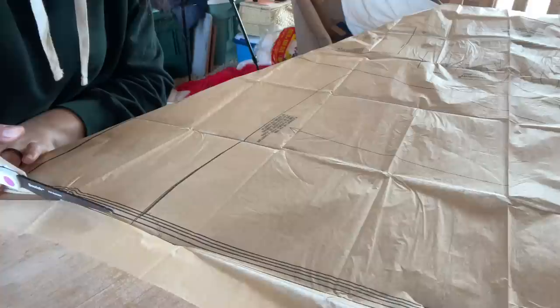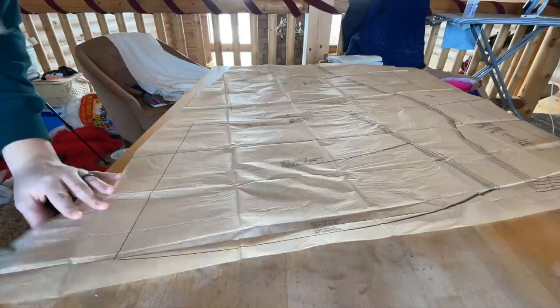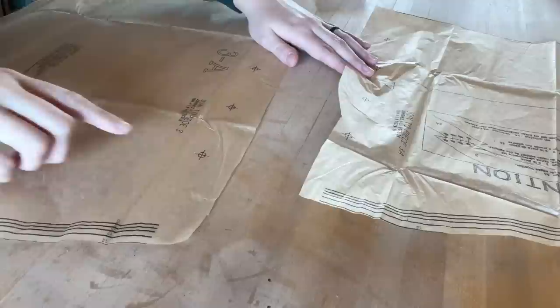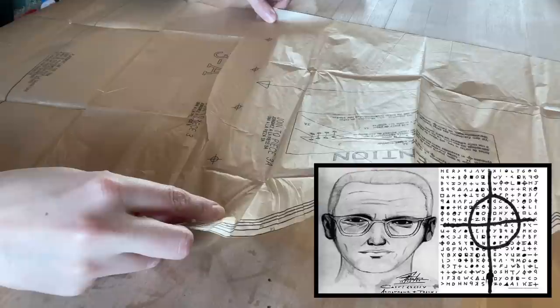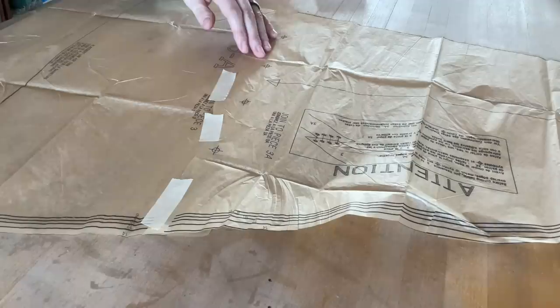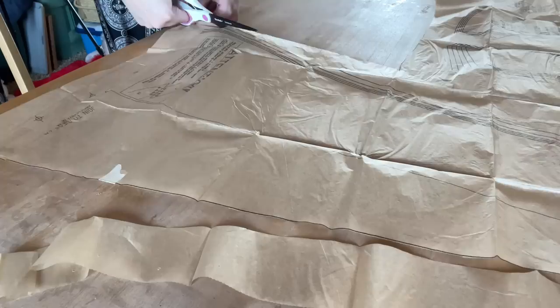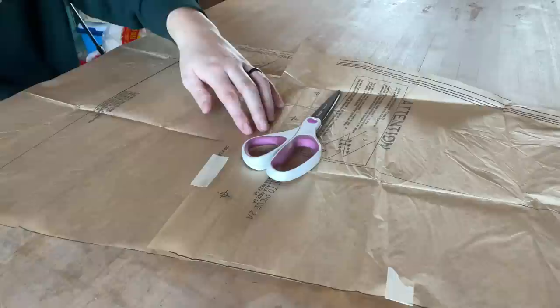Welcome to my least favorite part of using a commercial pattern — just cutting the pattern out. It takes so long, and the pattern paper is so fragile you can rip it on accident and then have to tape it together. This particular pattern instructs you to cut out an extra piece to tape onto another piece — you basically map out these little symbols and tape the pieces together. Pattern paper is like tissue paper; you have to be super careful. I've definitely ripped straight into a bodice pattern before and demolished it.